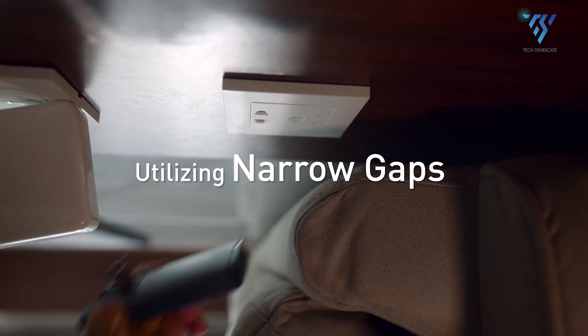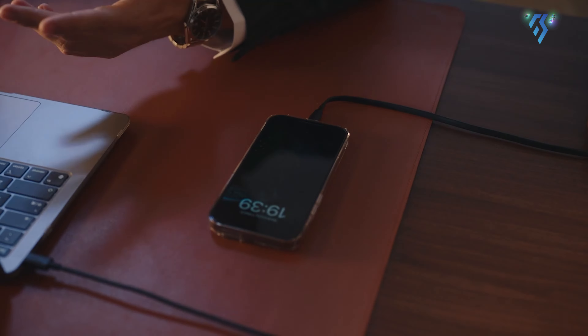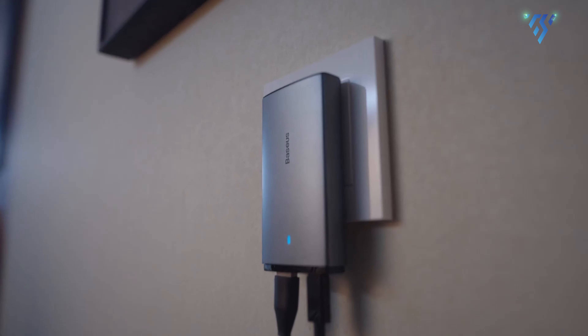The charger block is flat and compact with foldable prongs, making it ideal for travel. And for your further convenience, there is a 1-meter USB-C to C charging cable, so you can start charging devices right out of the box.